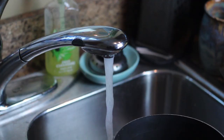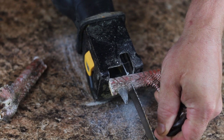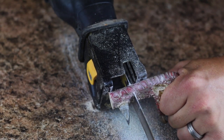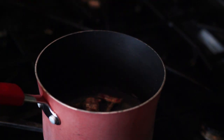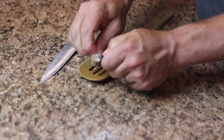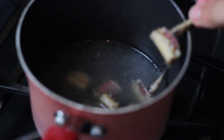Then I'll throw them in to boil and mix up the ingredients.